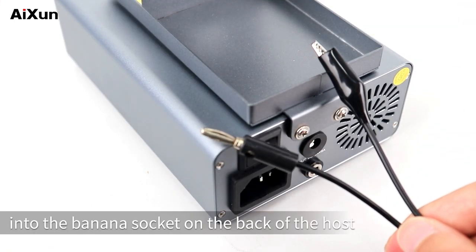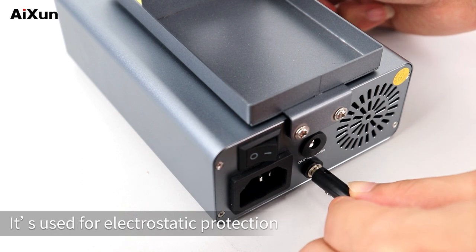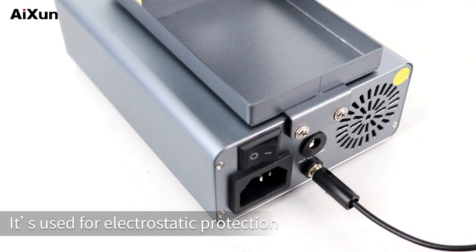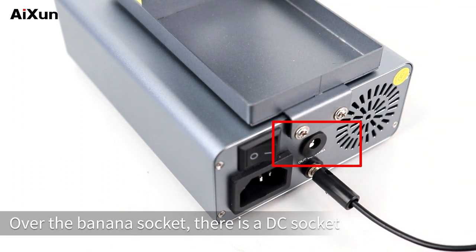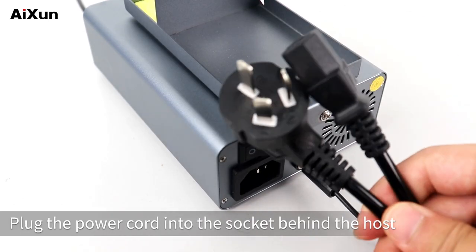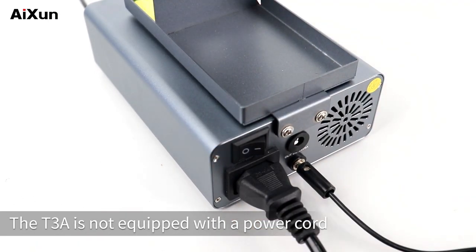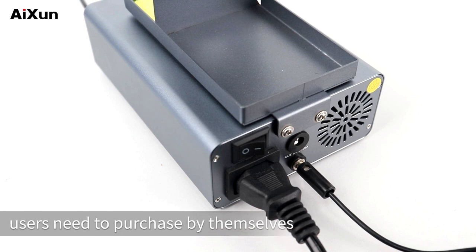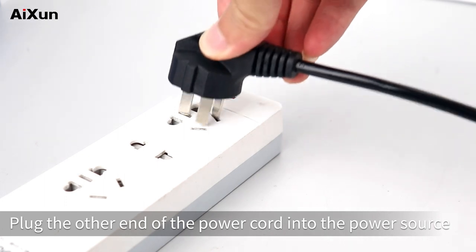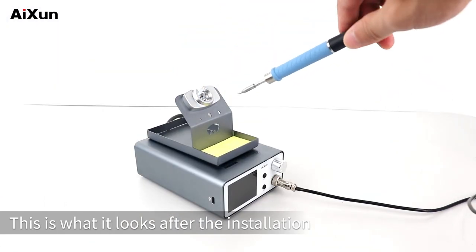Insert the ground wire into the banana socket on the back of the host — it's used for electrostatic protection. Above the banana socket, there is a DC socket which can output 24V direct current. Plug the power cord into the socket behind the host. Note that the T3A is not equipped with a power cord; users need to purchase one themselves. This is what it looks like after installation.